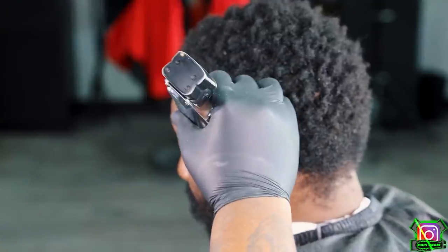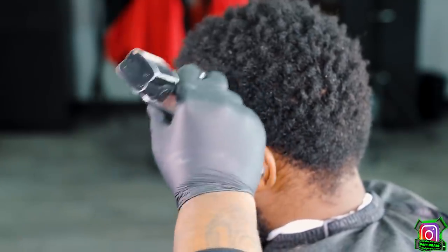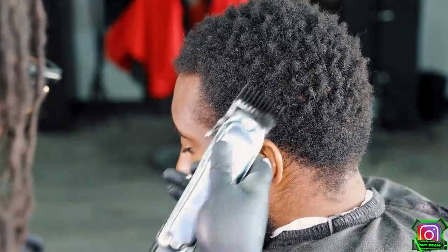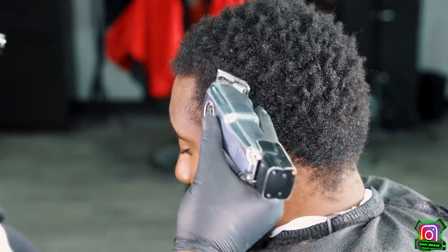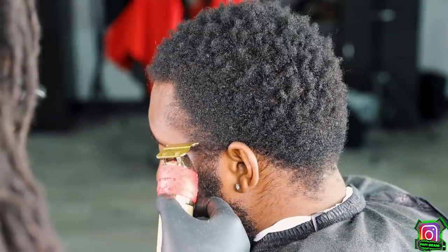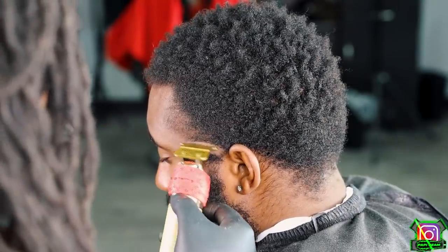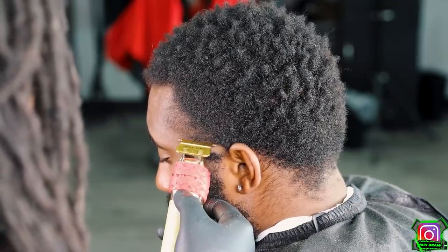My next step, I wanna go in with a number two guard, completely closed. I'm using the heel of my blade at a diagonal angle so it won't be such a harsh separation from thick hair to cut hair. I'm going back and forth, with the grain and against the grain, just to get this hair down to a desired length, prepping it for a nice taper. Then I go in with my BabylissFXs and create a rainbow-like shape towards the bottom of the temple area right above the ear, giving myself room to kick this taper off.